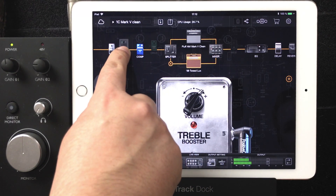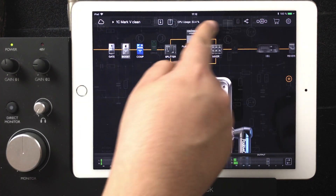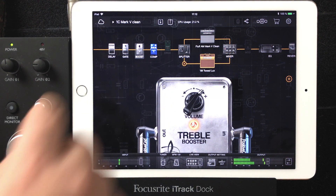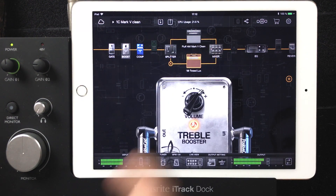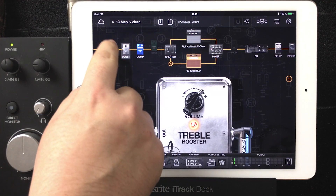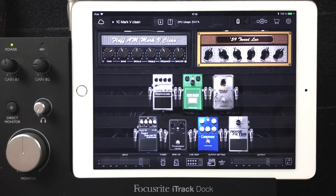It doesn't make much difference. But if you want to try something crazy like put a delay in front of everything, you should — that's not a bad sound either. And it's quite fun to use. I like when you see all the pedals laid out like here — you can switch it to look like a traditional pedalboard, but it's quite hard to use your fingers to place everything that way. The second preset is just the same but with the tremolo.